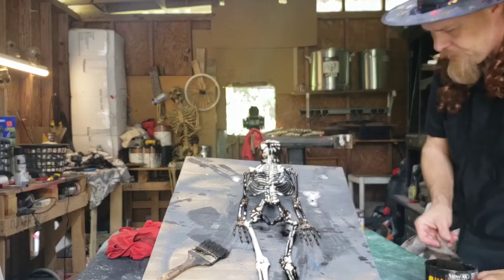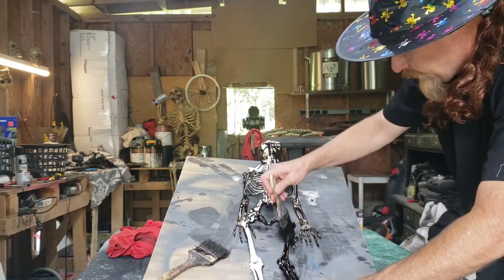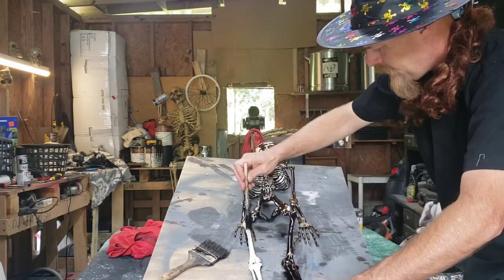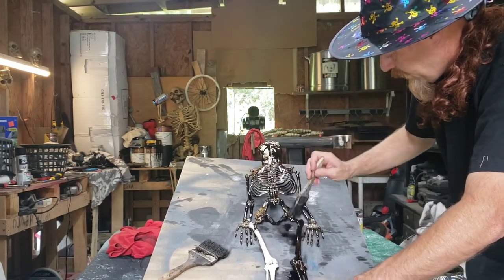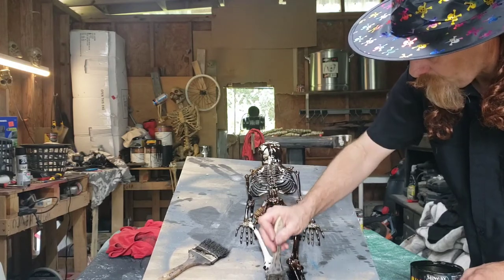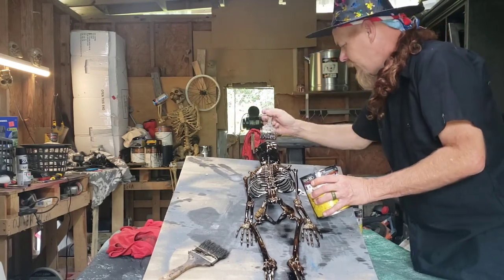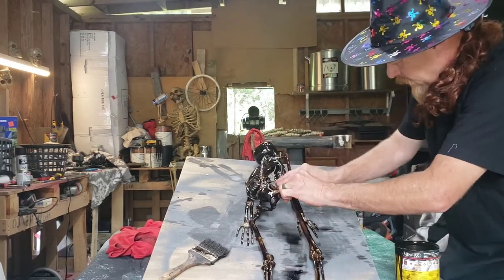Got a little counterweight back here to hold him down while I'm brushing him. He looks nasty. You can use any kind of cotton cloth, an old t-shirt, an old sock, whatever you've got lying around. If you have a shop or area where you like to work, chances are you've got an old rag somewhere. You can do this with skulls, with those animal skeletons they have now — birds, whatever. You can do this on all of them.